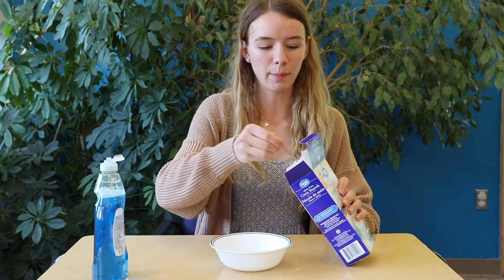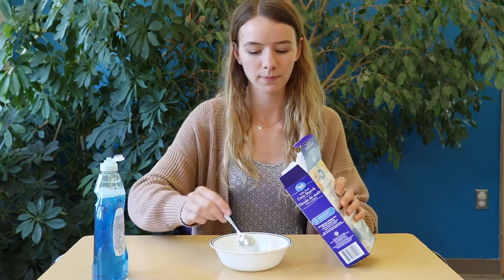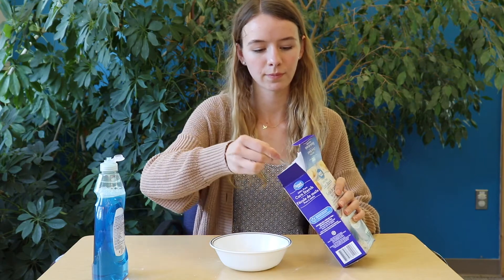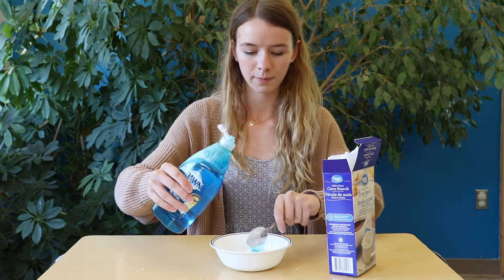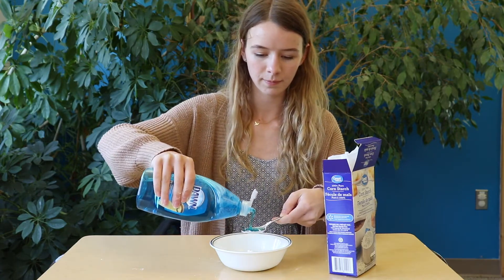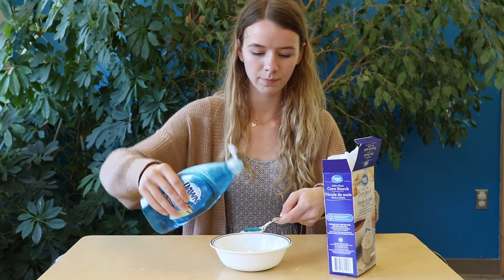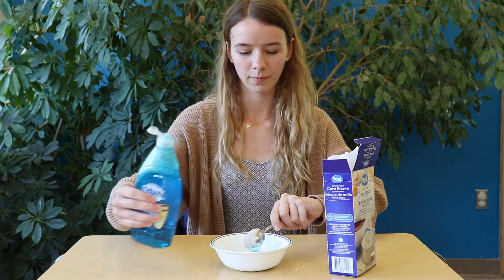So you're going to want to add about four spoons of cornstarch and four spoons of dish soap. And then mix it all together.